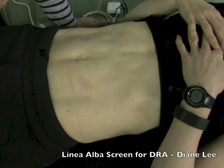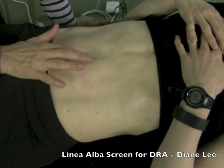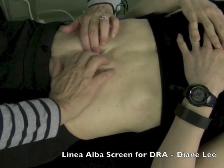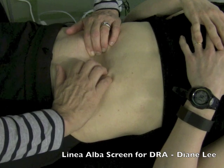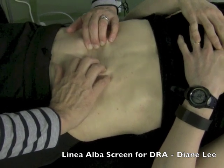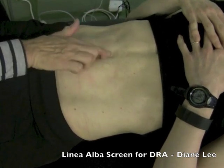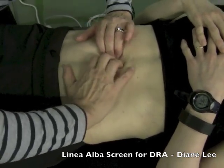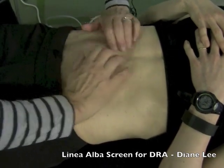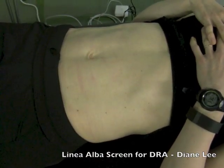Connect, keep that connection, and now lift your head up off the pillow and back down. Connect again — keep that and curl. That's better. Now keep coming up — that's it. Now the tension is more superficial and there's less springing of her rectus apart. Back down. That's a very functional diastasis.